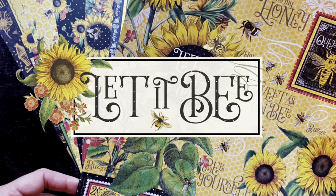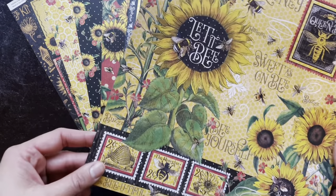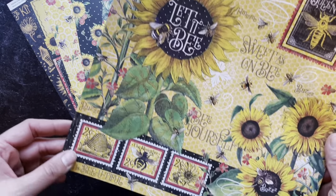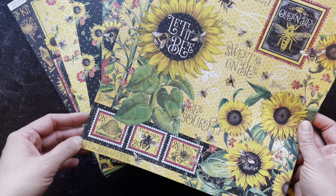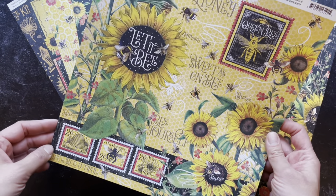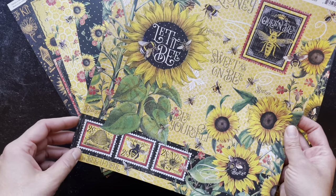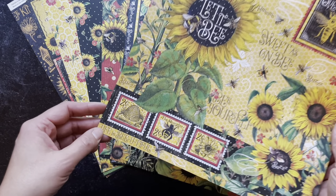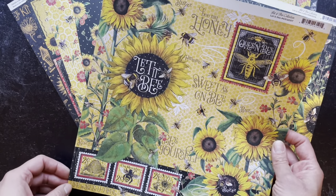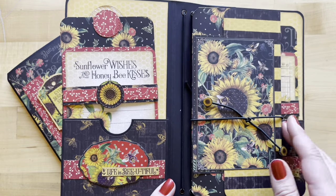Introducing Let It Be by Graphic 45. As you can see, this line is absolutely stunning. If you love sunflowers and bees in summer, you're going to love this line. You can see it's set on that really beautiful honeybee yellow background, with that Graphic 45 red, of course — just some beautiful images. I can't even wait to see the projects to be created with this line.